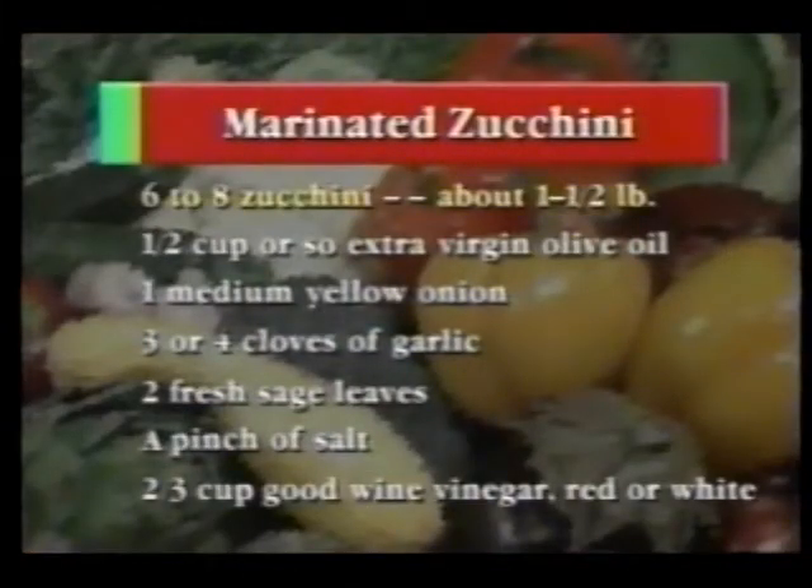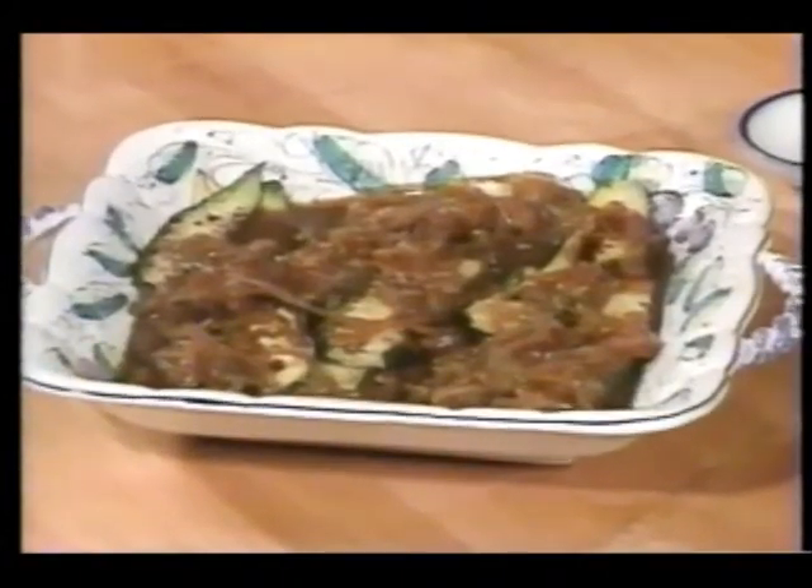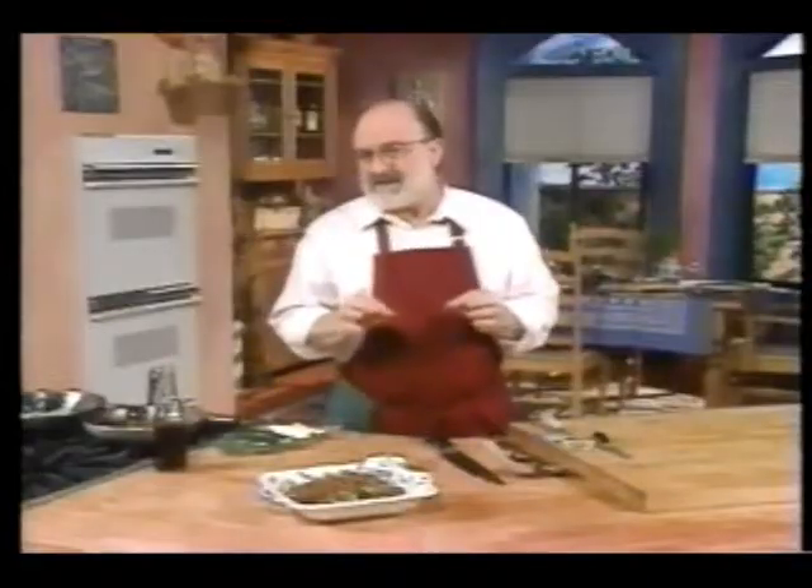To make zucchini ascapicci, you're going to need six to eight zucchini, about one and a half pounds; half a cup or so of extra virgin olive oil; one medium yellow onion; three or four cloves of garlic; two fresh sage leaves; a pinch of salt; and two-thirds cup of good wine vinegar, red or white. You can serve zucchini ascapicci hot from the kitchen or later cool to room temperature. They're best when they've had a chance to marinate overnight, but always let them warm up to room temperature. Never serve these icy cold. Never.